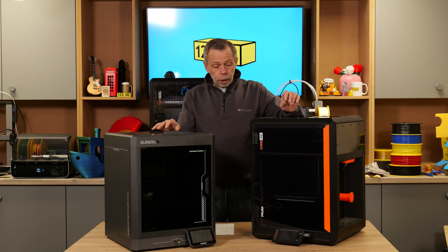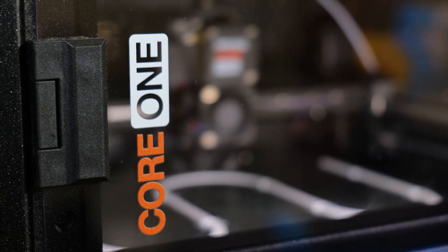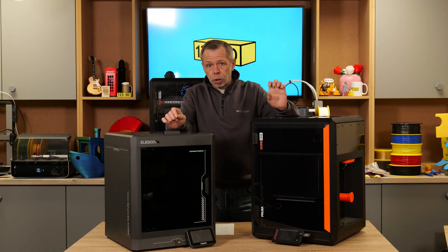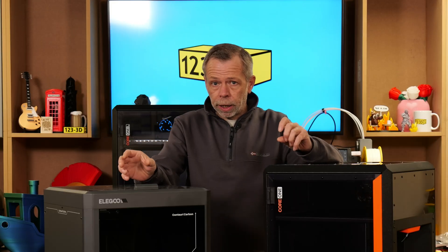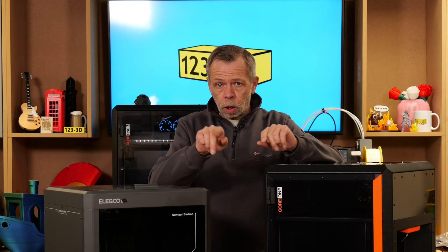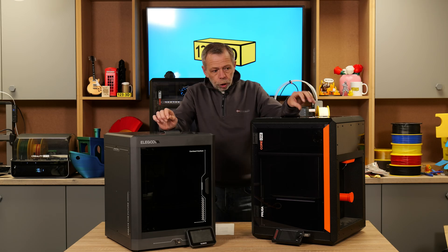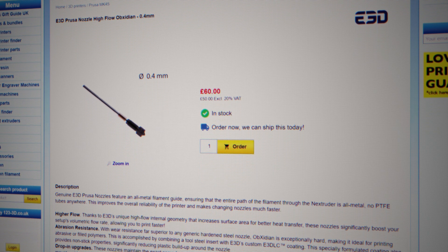The Prusa Core 1 comes fitted stock with the Prusa Nextruder, which is a direct drive extruder, and comes fitted with a 0.4mm brass nozzle as stock. The Century Carbon, on the other hand, comes with a direct drive hardened steel extruder — the gears inside are hardened because they will be in contact with abrasive filament — and it is also shipped with a 0.4mm bimetal hardened steel nozzle. To match that on the Core 1 is a simple upgrade; you would just swap out the nozzle for a 0.4 obsidian nozzle, which is hardened, and you'd have the same capability.